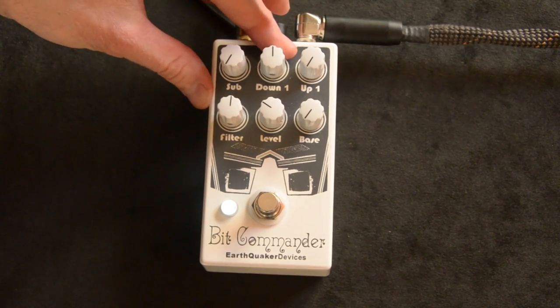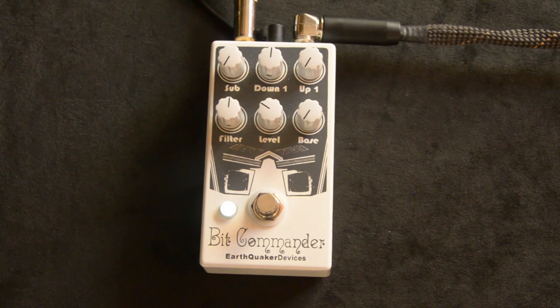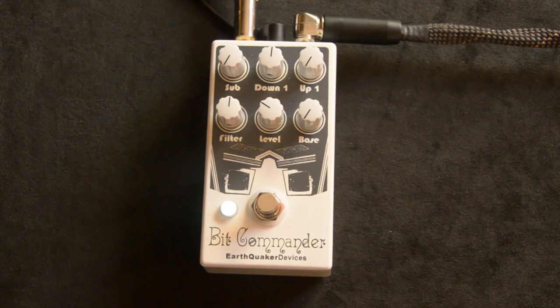Then the down one octave. And down low, if you're playing low stuff already and you're going down one, it can get a little glitchy, which is cool. And if you go higher, it's kind of gated too, which can be really cool. So that's the down one.